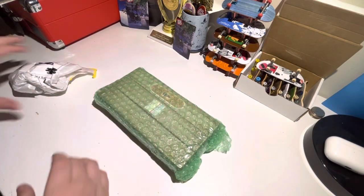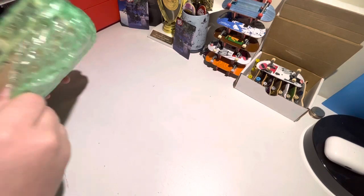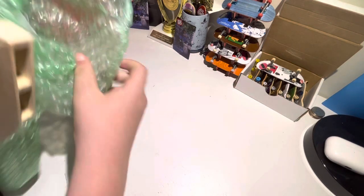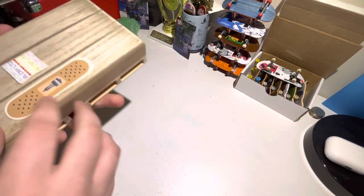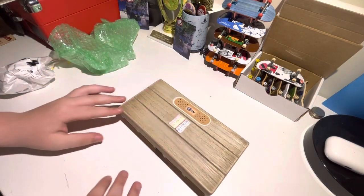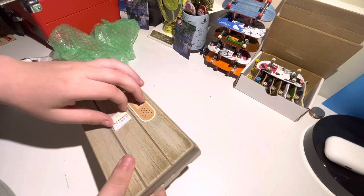Guys, so first of all, we have a mini package here. But we have this, and oh my goodness, this looks amazing. This looks super crazy. It's an obstacle — but not only is it just an obstacle, it's a crazy clean obstacle. It's a little mini pad that's also like a grind box. And it comes with a six sticker and a couple other stickers right here.